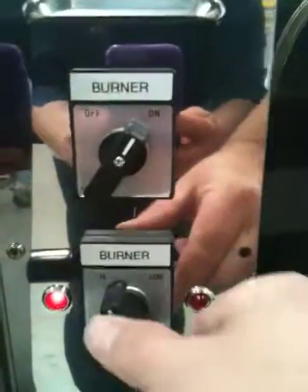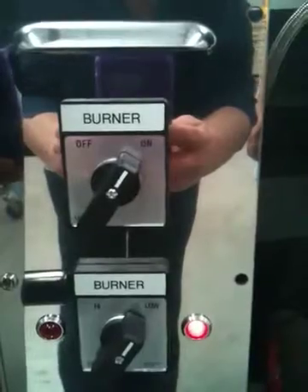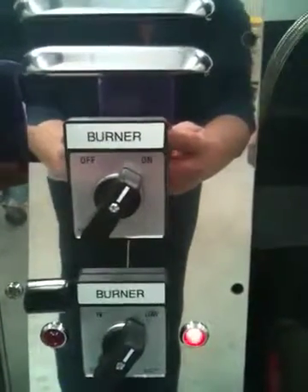So then if you need to make some sort of variation, you've got a choice back on the control panel for high and low. The lights indicate which you've selected.